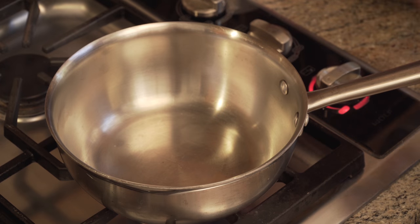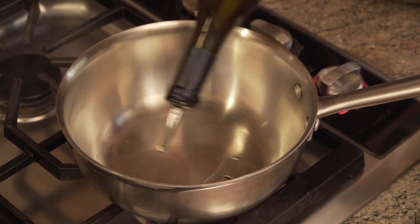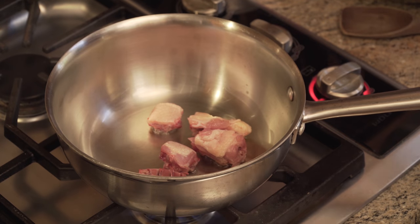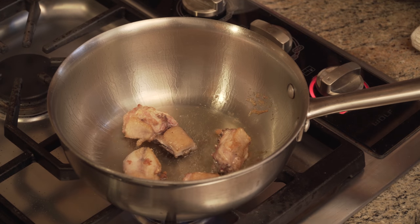While the chicken roasts, we're going to make a quick sauce. Start by heating a tablespoon of oil in a saucepan over high heat until it's shimmering, then add the chicken back cut into one-inch pieces and sauté until brown, about three minutes.